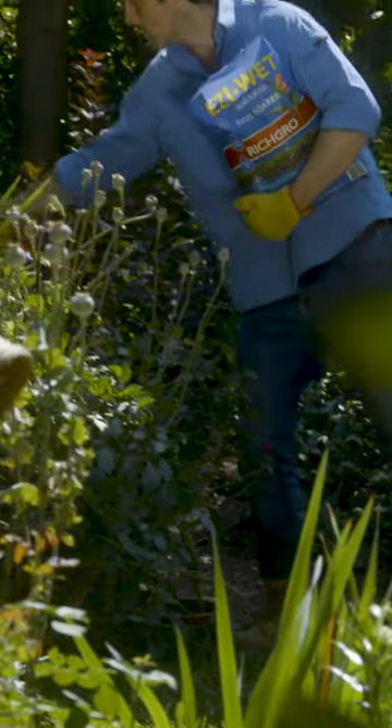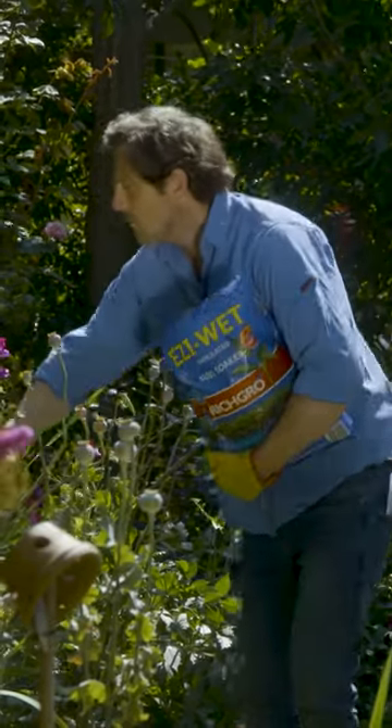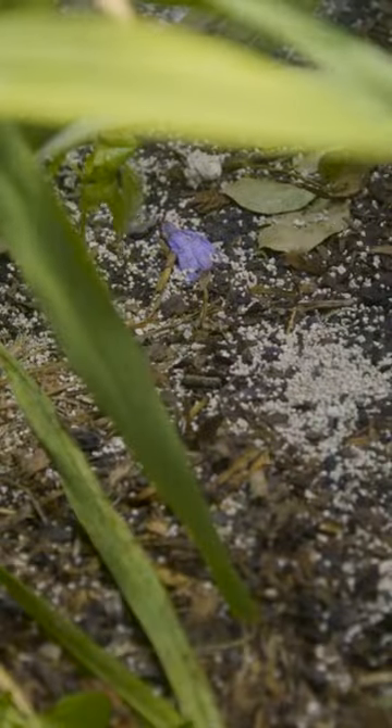Don't forget your garden. Whilst compost adds nutrients and retains moisture as it breaks down, it can become water repellent. I recommend using the granules around the garden beds — this avoids any chance of the liquid burning the foliage and gives you control over where the water is going.